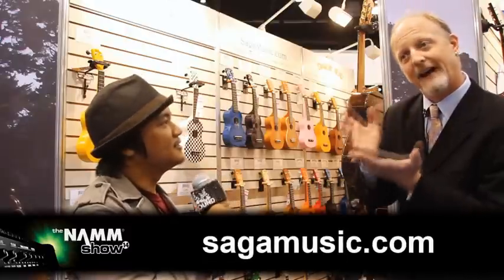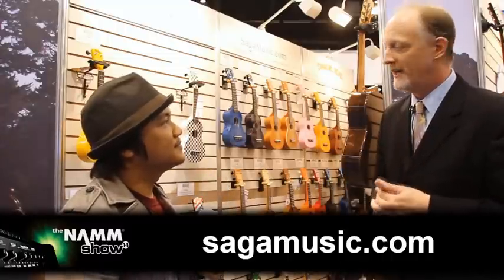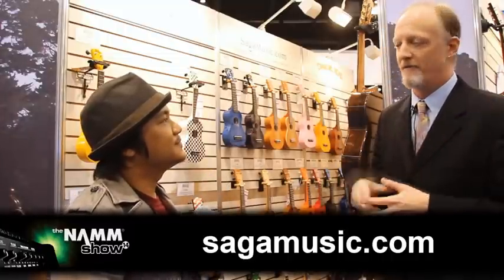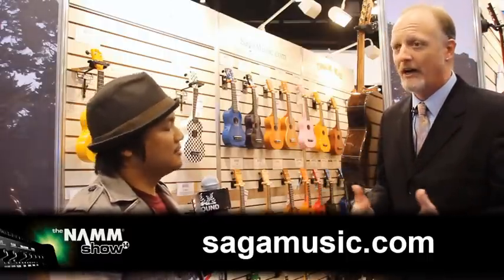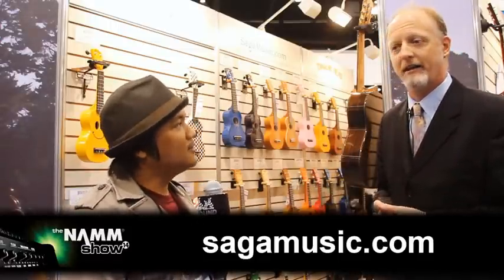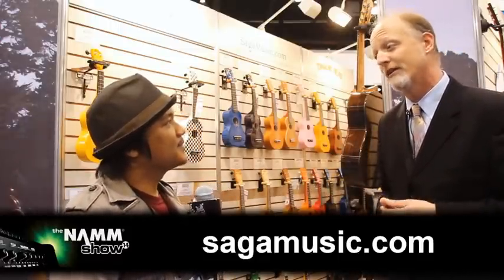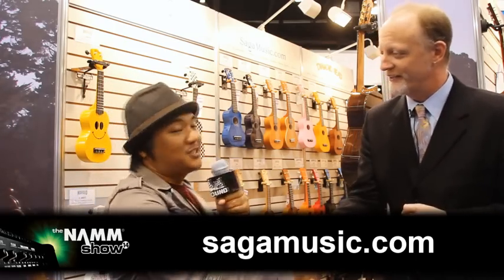So where can we find Saga Music? Please visit www.SagaMusic.com. We're out of San Francisco, California. We'd love to hear from you — visit the website, shoot us an email. If you have any questions about what we do, we'd be happy to talk to you about it. We'd love to help musicians any way we can. That's really the idea — to make more music in the world so that we can all enjoy it. Thanks so much, David. Thank you very much. Check them out, guys — SagaMusic.com. Aloha.